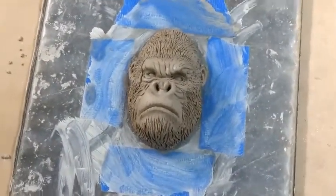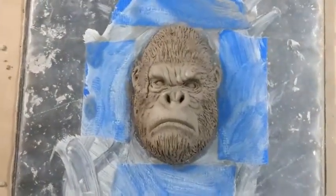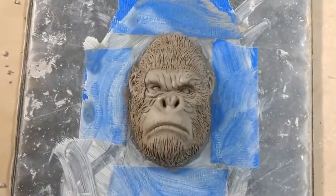The model is done. Now the next step is to make a mold of this using silicone, and that'll be the next video.